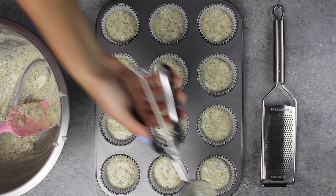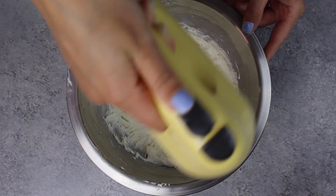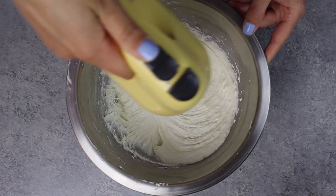Then fill your prepared cupcake pan about 3/4 of the way full with your batter. One batch makes 12 cupcakes, and we're going to bake these in a preheated 350-degree oven for 19 to 21 minutes.